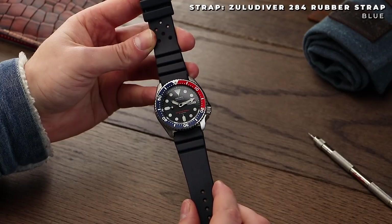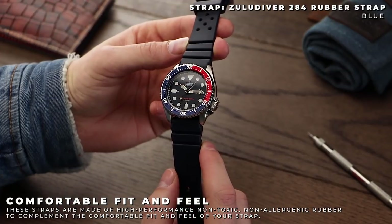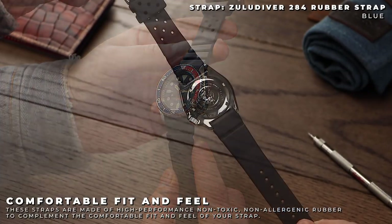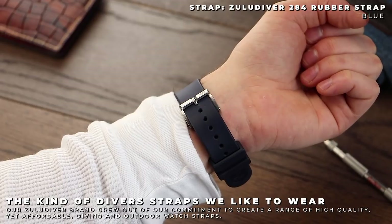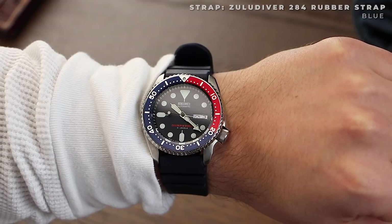The Zooli Diver 284 rubber strap. On the surface, this is a very similar strap to the standard Seiko one, however it favours a highly durable Italian rubber material which boasts many great properties. Fresh water, salt water, and UV — all things this watch strap is resistant to, making it ideal for all manner of activities. I found the blue version of the strap received the most wrist time, picking up on the blue found on the Seiko's bezel.